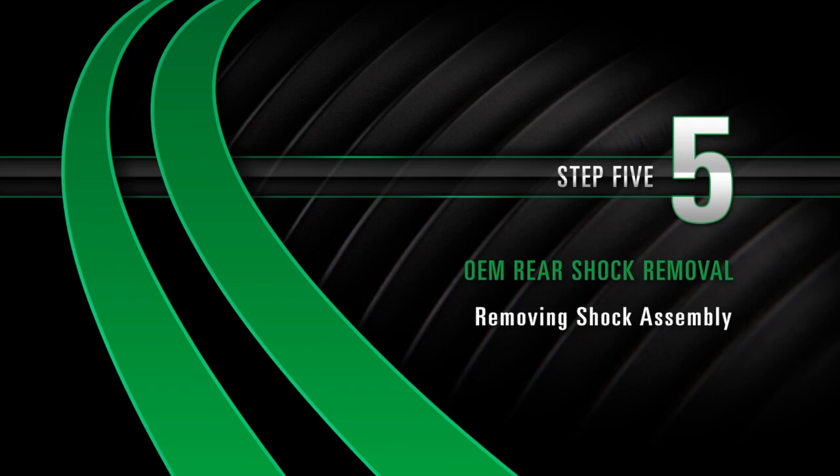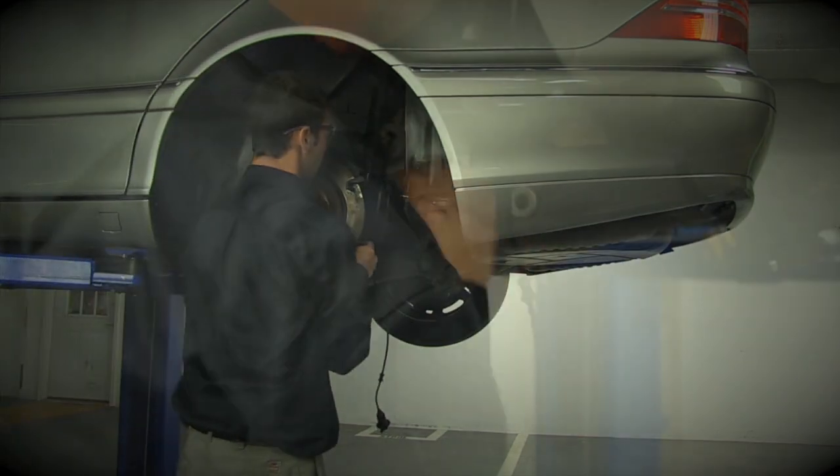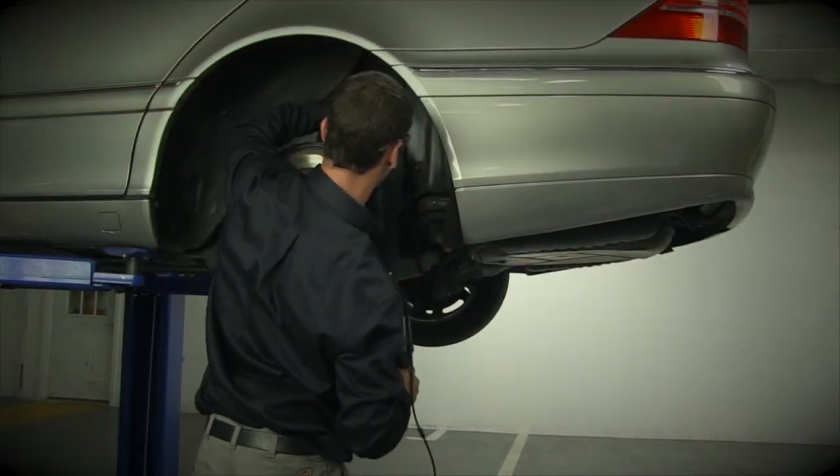Removing the shock assembly. Once the bolts are removed, the control arm will then swing down. Finally, remove the shock assembly from the car.